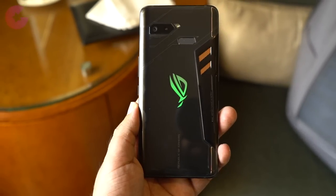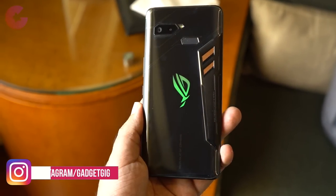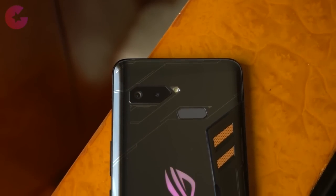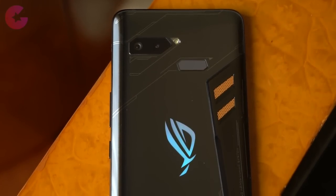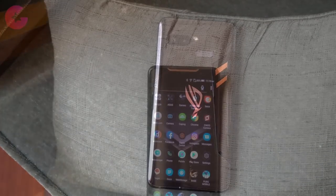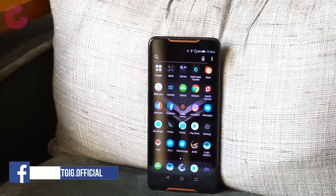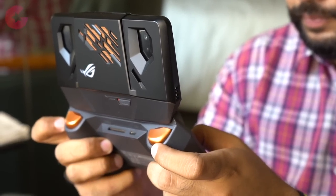Overall, the ROG Phone — the first gaming phone in India — offers a lot, from its bold futuristic design to its premium performance. Let's hope Asus prices this gaming beast right, otherwise it will be tough in the competitive Indian market where you can get a Snapdragon 845 phone for around 20,000 rupees. That said, this phone offers a unique and bold design, amazing build quality, the best AMOLED display in a smartphone yet, the fastest Snapdragon 845, a 4000mAh battery, and a compelling accessories ecosystem.